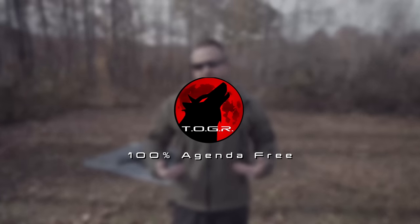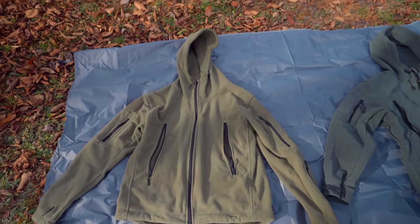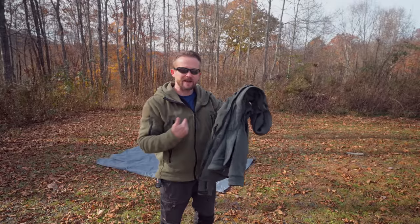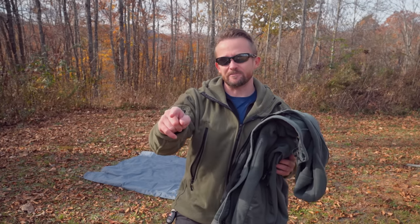What I have here is the BioCleason — a Chinese tactical fleece jacket I reviewed last week. I mentioned in that episode that I was going to get in the Helicon Tex version. So in this episode, I am comparing these two jackets: which one is better, which jacket has the best features, and which one is worth your hard-earned money?